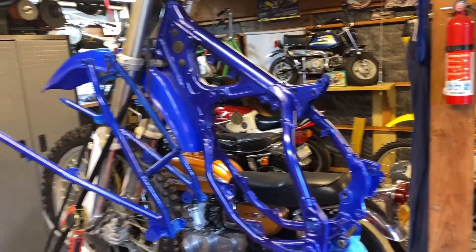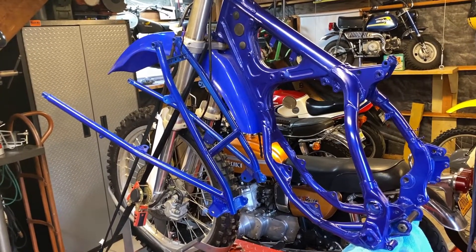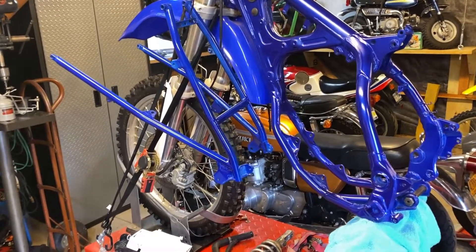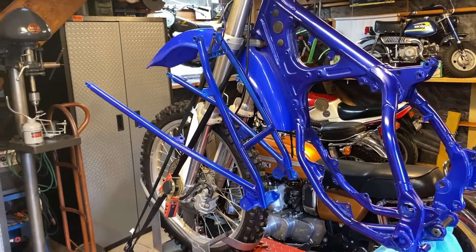What a giant pain in the neck. For my subframe, I just roughed up the paint because it was on there pretty good and went over it. My theory there is if the paint doesn't stick because I took that shortcut, it's just the subframe — it's easy to do.